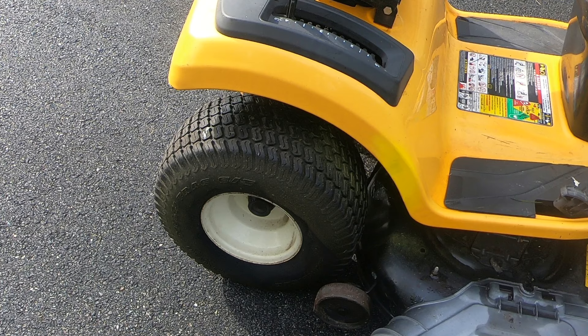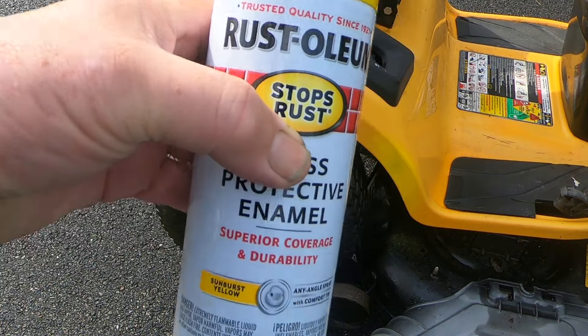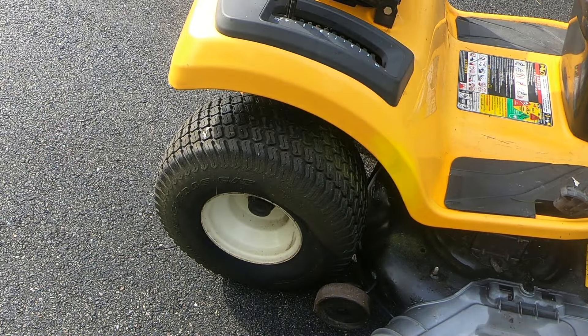So that's all I've got friends. If you want to touch up your machine a little bit, if you've got one of these yellow Cub Cadets, the Sunburst Yellow at Walmart — that's a Rust-Oleum color — it's pretty damn close.